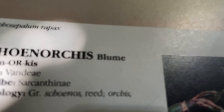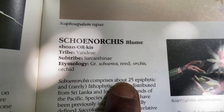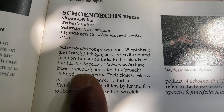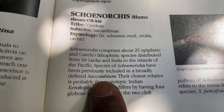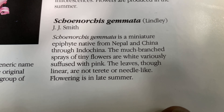So here we are with Schoenorchis. The tribe Sarcanthinae comprises 25 epiphytic, rarely lithophytic species from Sri Lanka and India. It was previously included in Saccolabium. Looking over here, this is Schoenorchis geminata.